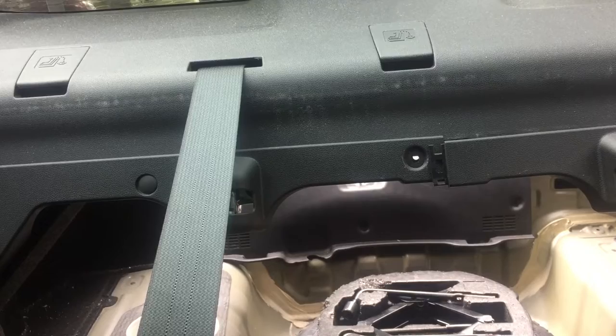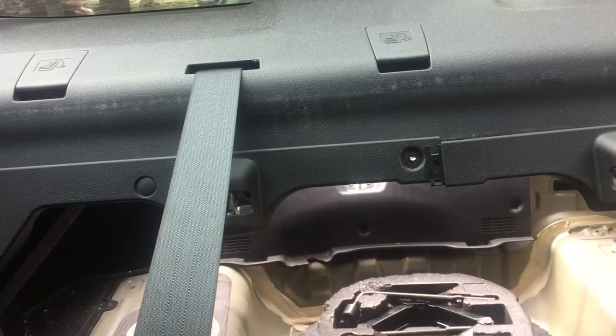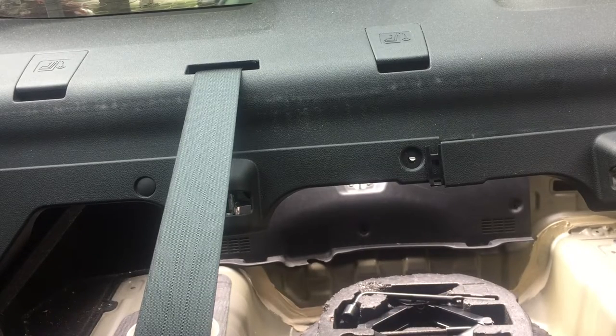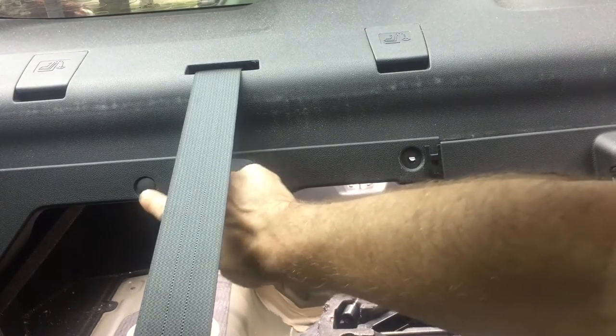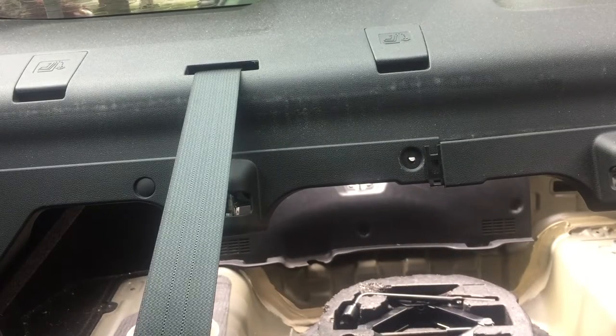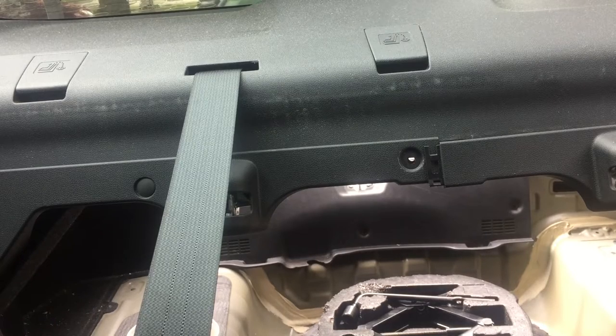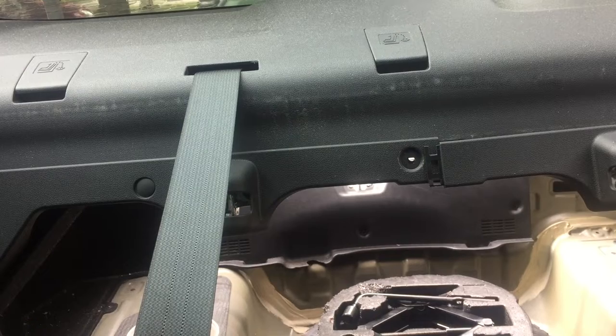So far we've removed the mat in the trunk that just lays in the bottom. The side panel in the trunk is held in with a bunch of plastic push clips. We've taken the side panel off on the driver's side of the car because I wasn't sure where the retractable mechanism is — I thought maybe I could get to it that way. It's easy to get the panel off, but I don't think that's going to help me. I'll leave it off just in case I need to get my hands through a hole later on.